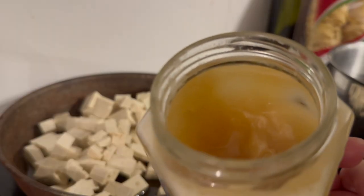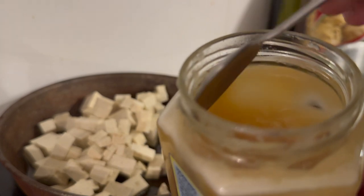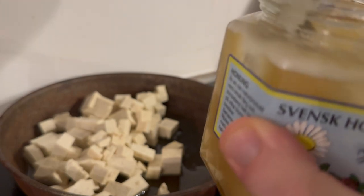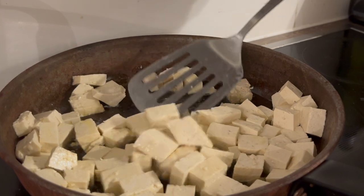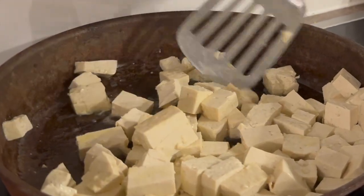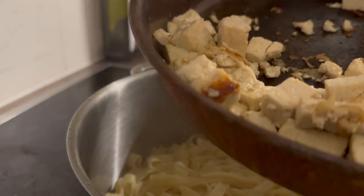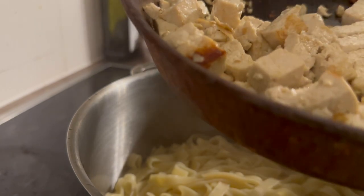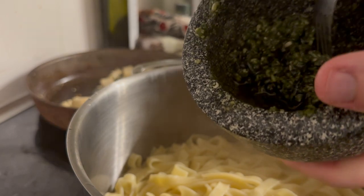I like my tofu a little bit sweet, so I'm going to add two teaspoons of homemade honey that I got from my father. Let the tofu cook on medium heat until the pasta is done. As you can see it's a little bit burnt, but that is intentional — I like the flavor of burnt tofu.